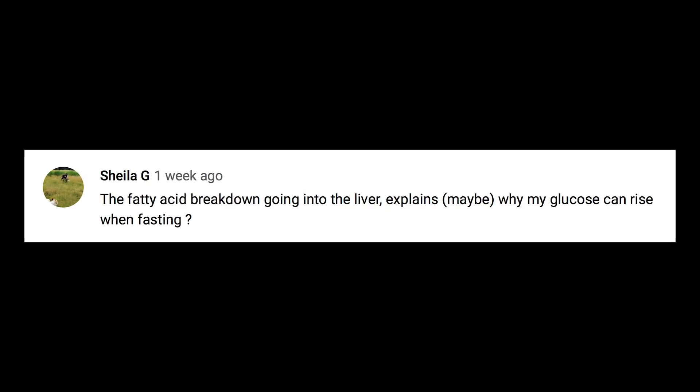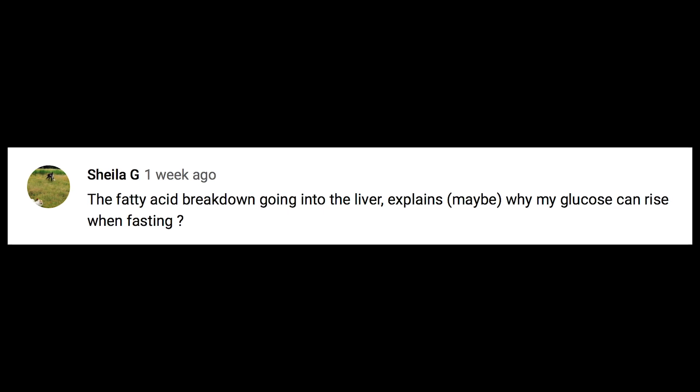Sheila G says the fatty acid breakdown going into the liver explains why her glucose can rise when fasting. Yes, that's exactly right — it's called peripheral insulin resistance. When you fast, your glucose will rise simply because your body is utilizing fats as the main fuel source, so glucose isn't really being used and flows through the bloodstream at a slightly higher rate.